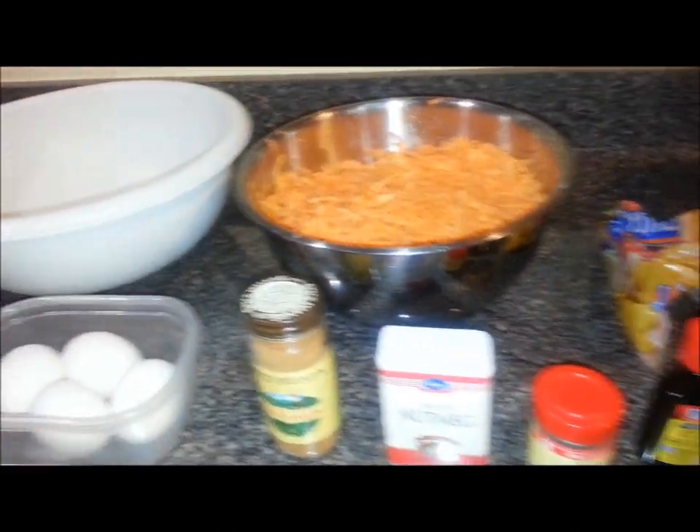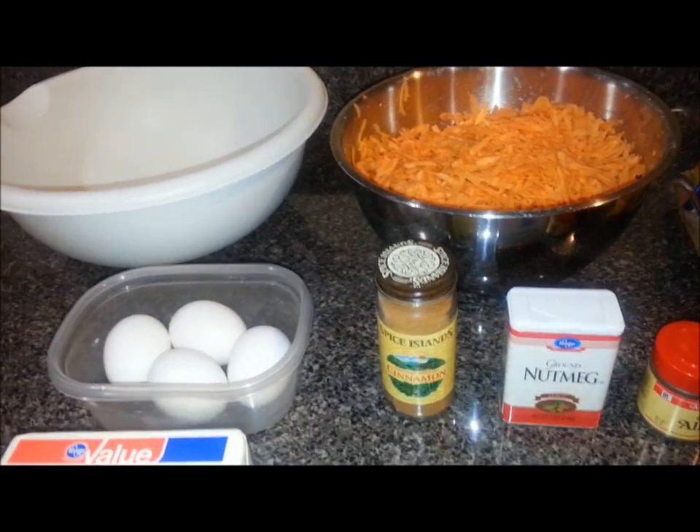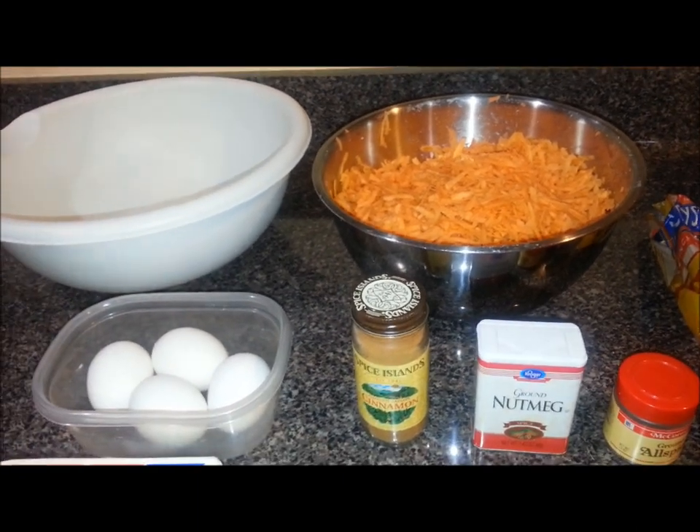Once I get the flavor I want, I'm going to crack those eggs and whip them into it. And then once I get that whipped up good, I'll put the potatoes in and mix it up good until I get a good saturation of the potatoes in there.